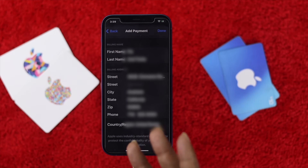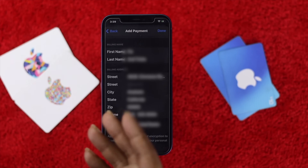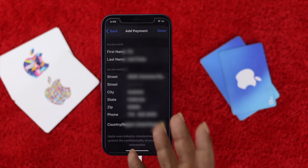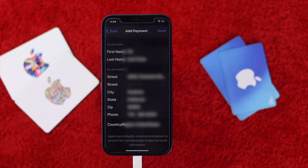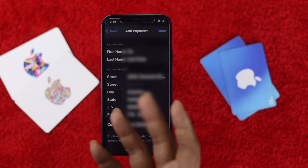One important thing: let's say you are living in the USA right now, but if you're trying to use a redeem gift card that is only available for another country — for example Canada or the UK — it will not work in your region. Gift cards are basically issued for different regions, so you have to be careful with that.